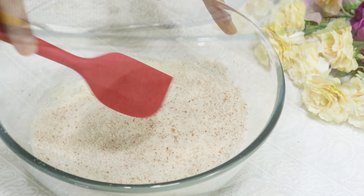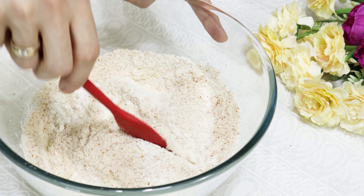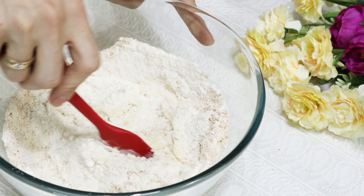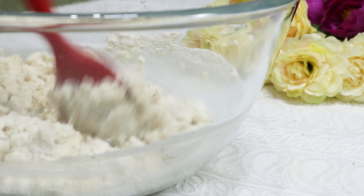When the egg yolk and vanilla combine well with the butter mixture, sift in 100 grams of all-purpose flour and 60 grams of almond flour. You can use ground almond powder as well.